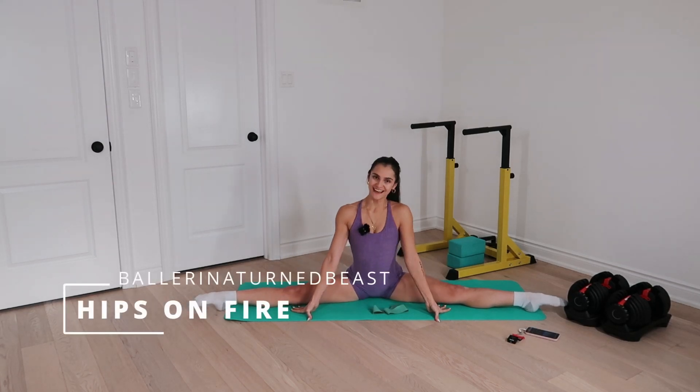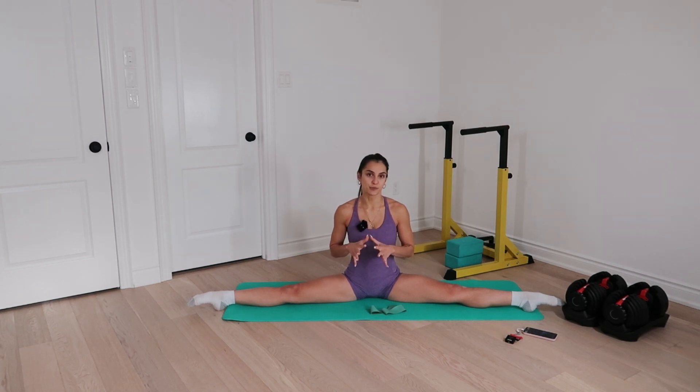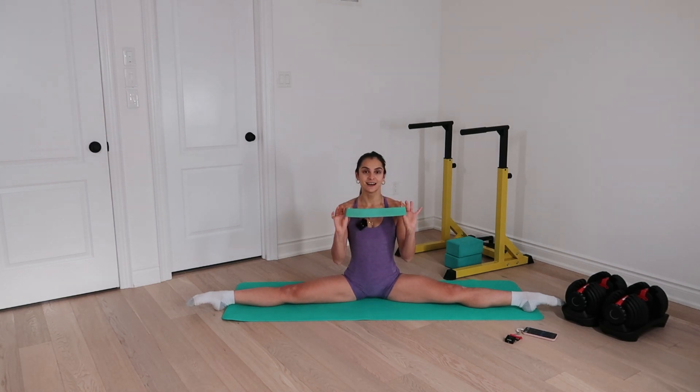Hello beautiful people, welcome back and happy holidays. Today's workout is as always very short, very quick. We're going to be targeting a little bit of our hip muscles, our glutes, a lot of hip mobility, a little bit of stability towards the end. Everything that I love and everything that we need as dancers, so let's hop straight into it. All you guys are going to be needing is one loop band.